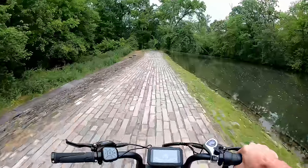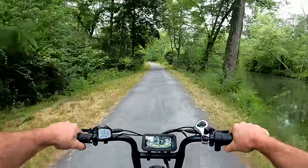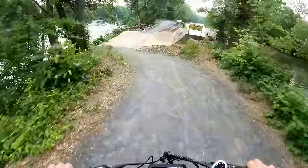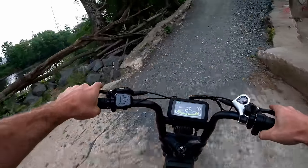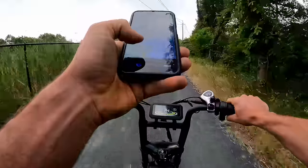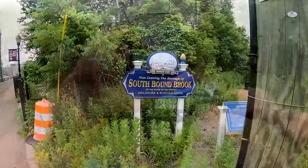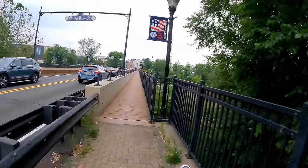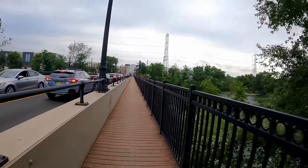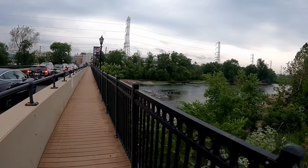Starting to get a little drizzle and we've just dropped one bar. We've made it to Bound Brook — actually we were along the Raritan River about five to ten minutes ago. The Millstone River dumps into it, and this is the Raritan, which runs all the way out to the bay.